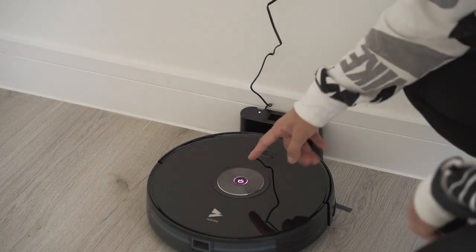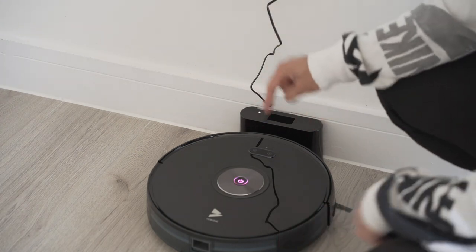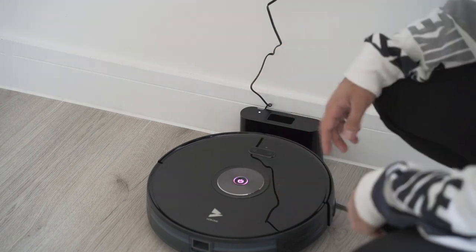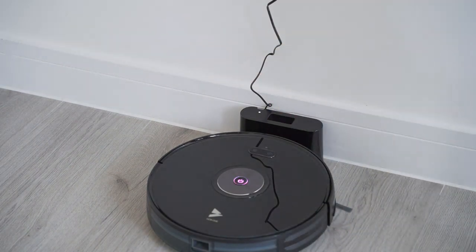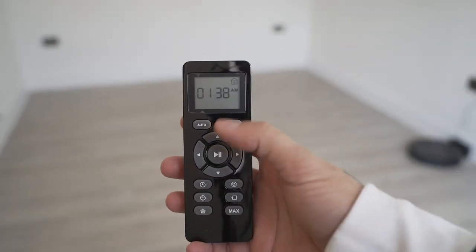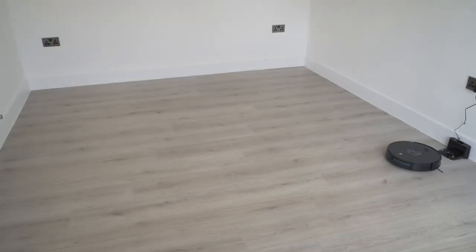You'll notice a pink flashing light at the top of the vacuum. As soon as you press the power button it will leave the dock and start to clean the room by itself. You can press the button again to pause it and press once more to restart. You can also send it back to the charging dock with the button on the top left. I'll use the remote control to showcase how it automatically cleans the room using an S-shape throughout. Pressing Auto now — it's started.